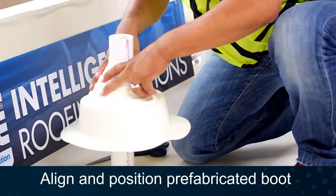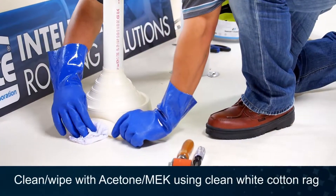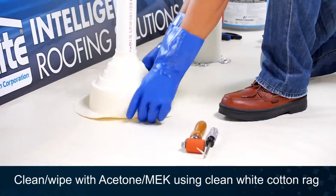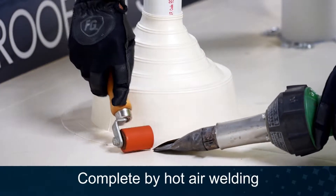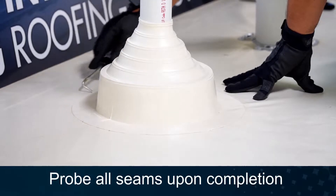Install the pipe boot onto the pipe and position for heat welding. Clean both surfaces with acetone or MEK using a clean white cotton rag. Heat weld the flange of the pipe boot to the field membrane. Probe all heat welded seams.